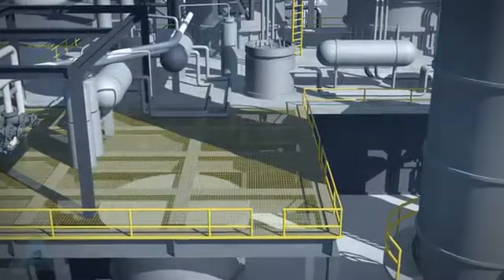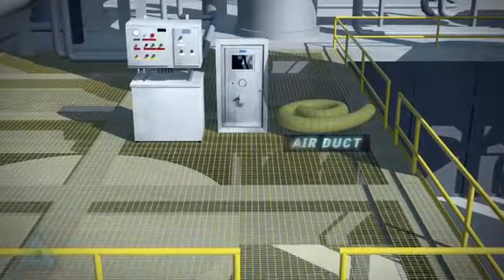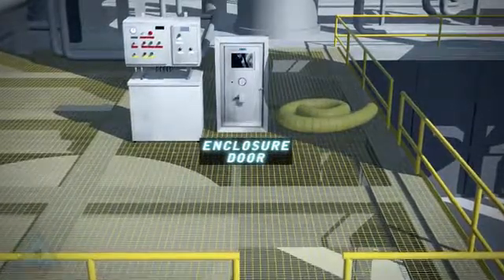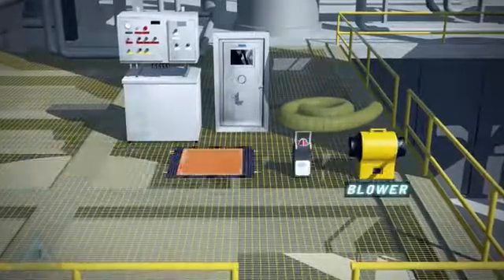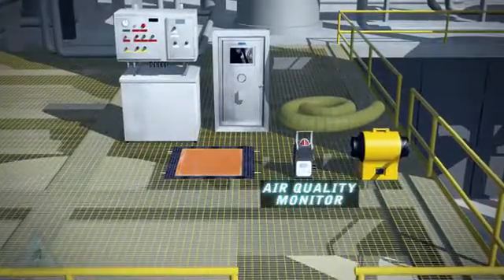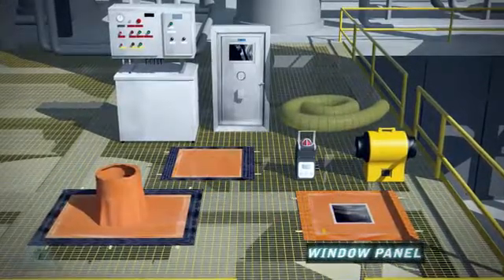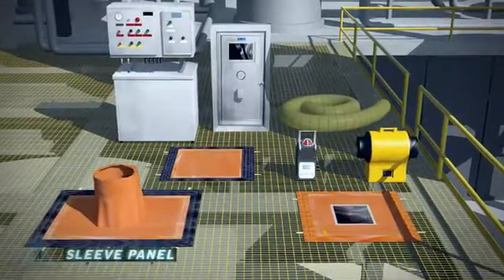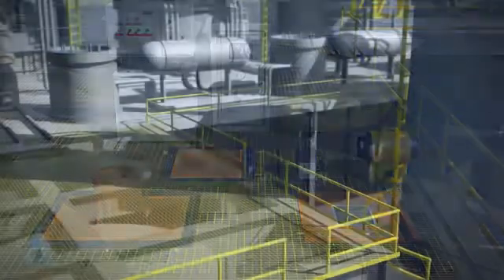A Pressurized Welding Enclosure, or PWE, consists of an Air Duct, Enclosure Door, ASO Alarm Console, Blower, Air Quality Monitor Alarm, Generic Modular Panels, Window Panels, and Sleeve Panels. All panels are fireproof, rated for 2,000 degrees Fahrenheit.